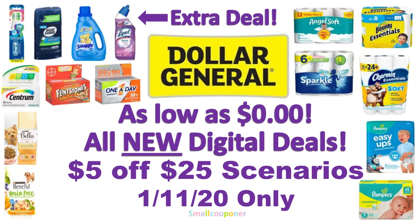Hi guys, this is SmallCouponer. These are the Dollar General $5 off $25 scenarios for this upcoming Saturday, January 11, 2020 only. They are new digital deals — all the digitals we received this past Sunday. One of the scenarios is as low as nothing out of pocket, so you just pay taxes. And there is an extra deal because we did receive a new digital. So let's get started.